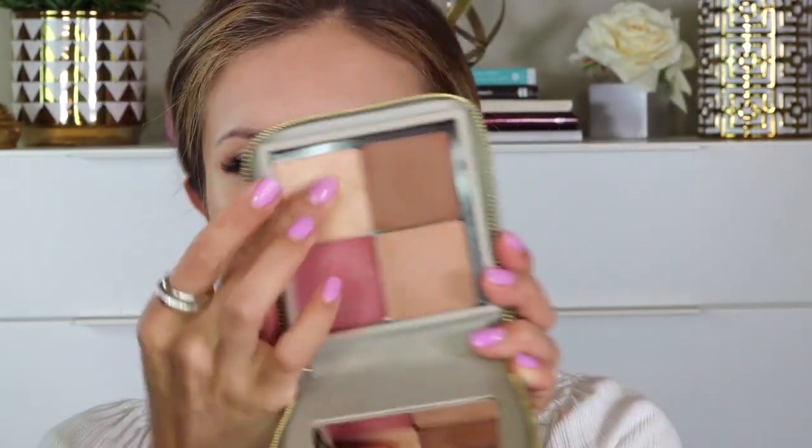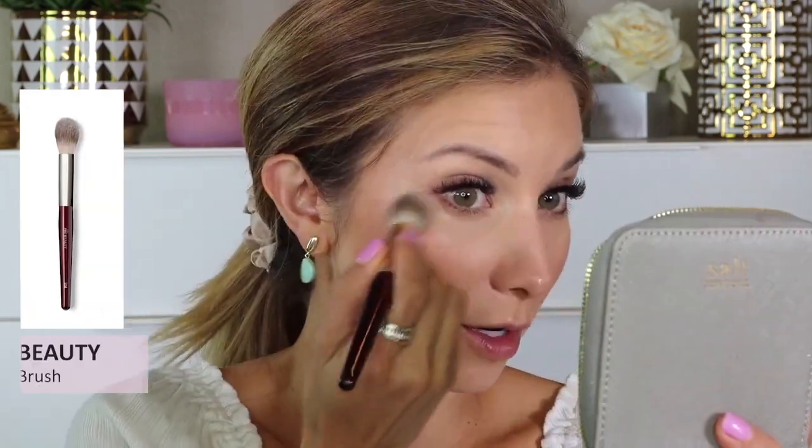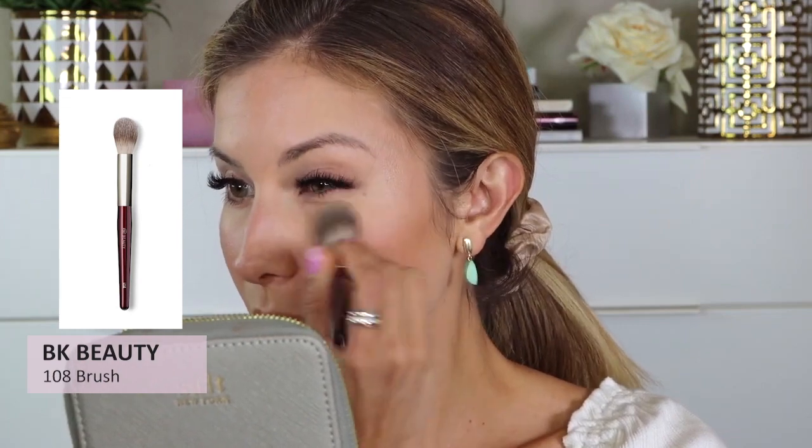Next I'm using one of the Salt New York highlighters to highlight the cheekbones. I'm going into this one — I think it's called Pearl. I'm warming it up on my finger, tapping it on my hand so I don't get too much, and applying it right on the nose, the cupid's bow, the orbital bone, and the highest point of the cheekbone. Then I'm taking my 108 brush to blend it out for a more natural finish.